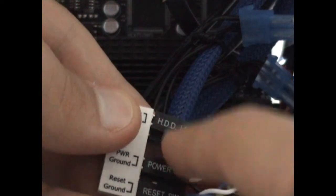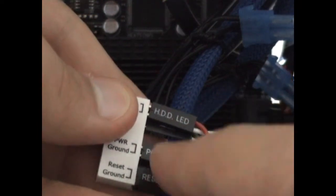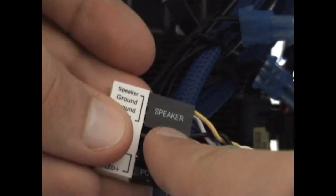As you can read here, there's the hard drive LED, the power switch, the reset switch, the system speaker, and the power LED.